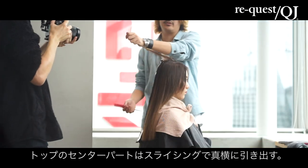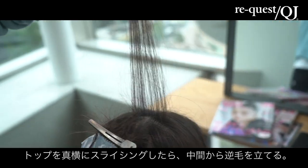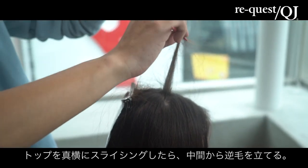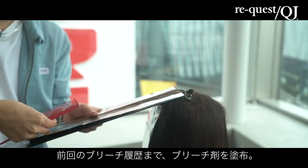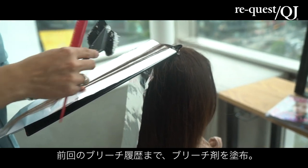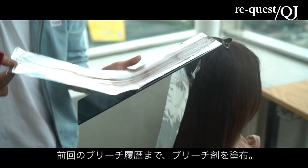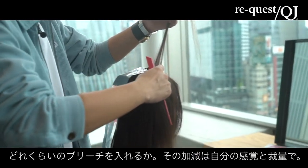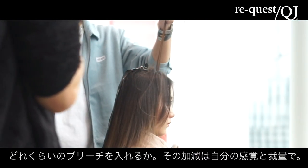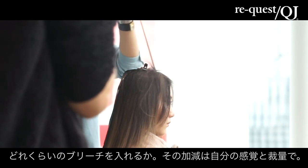今、そのバックのトップの放射状になってるところは、チップで取ってたんですけど、上のパックに割れてるところに関しては、スライシング。チップじゃなくて、真横に引き出して、こういう真横のスライシングでやってます。中間くらいから、また逆毛を立てて、前回のブリーチのところまで。このデザインに関しては、感覚です。自分のどれくらい欲しいかっていうデザイン。